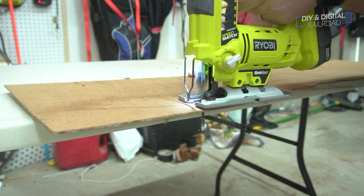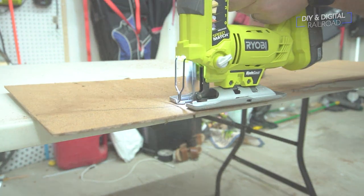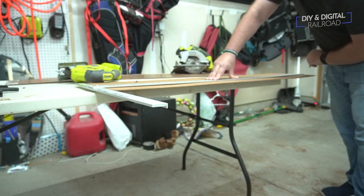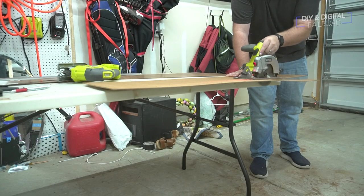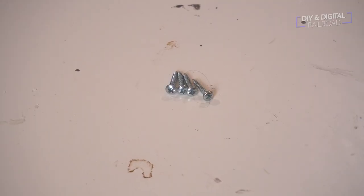This can be a little rough on the edges of the masonite, so I do recommend that you flip it to where the rough side is up. I also go ahead and trim my end board to 30 inches. For mounting, I will be using simple one-inch round head screws.